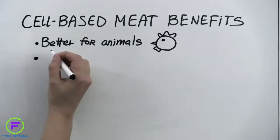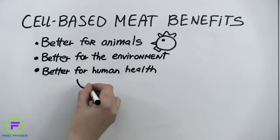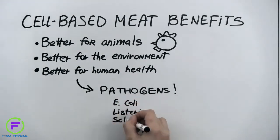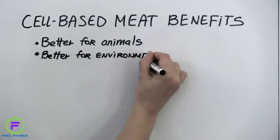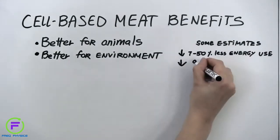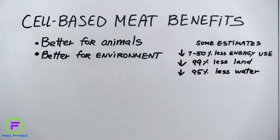Supporters are quick to point out its benefits. It does not involve killing animals, it's potentially more environmentally friendly, and it may even be safer for human health. For example, meat from animals can be contaminated with a whole range of intestinal pathogens that can make us sick, which is why it's important that we thoroughly cook and handle it with care. However, meat grown in a bioreactor or from cell culture never comes into contact with intestines and their accompanying pathogens. Some estimates suggest that cell-based meat could require from 7% to 50% less energy, a 99% reduction in land use, and up to 95% less water when compared to traditional farm meat production.